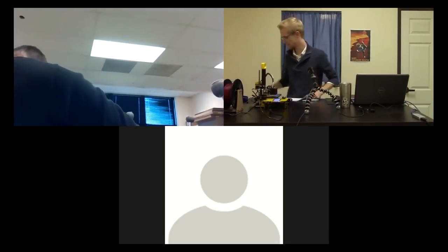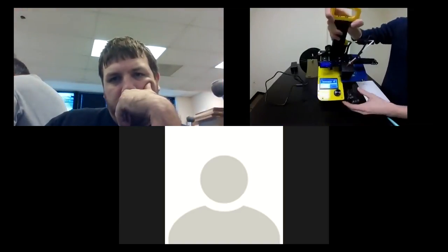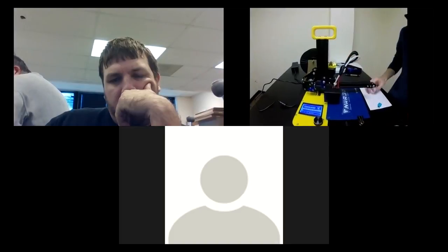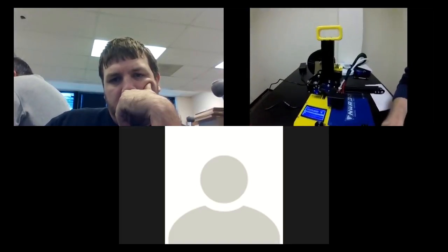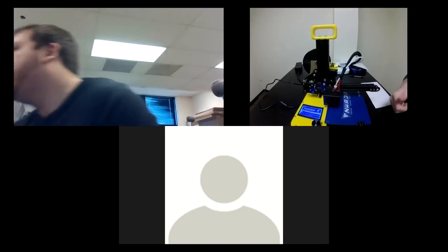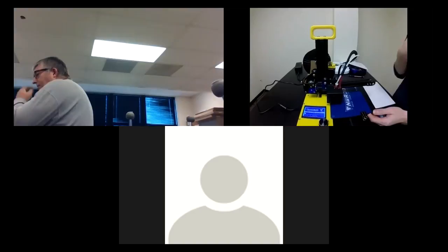Michael plugs in the printer — the power plug is above the screen at the base. He swaps cameras to show the plug-in location clearly. Participants are asked to plug in their SD cards since the cards have test print files ready to go to make sure printers are working before he leaves.